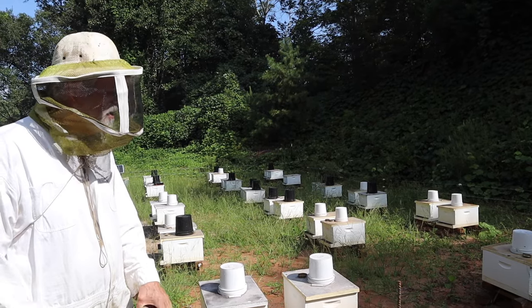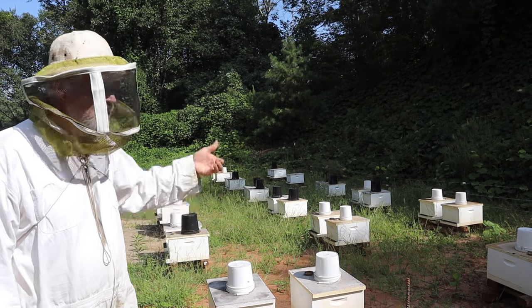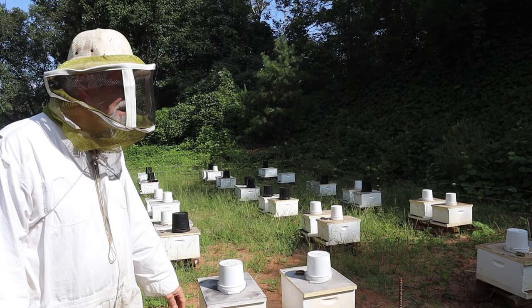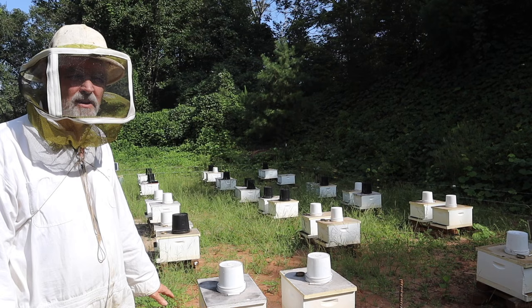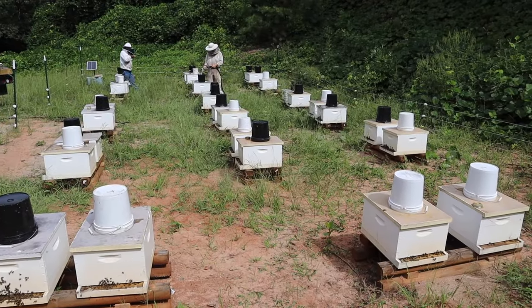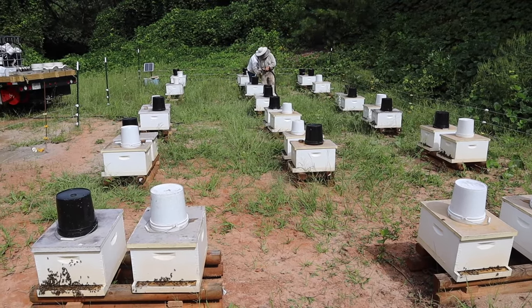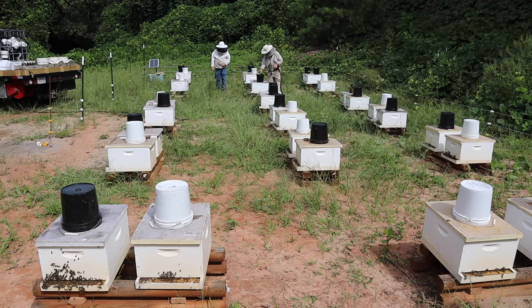Anyway, we're here today to check these out — we're going to see how they feel. If something's a little light it might get a two-gallon bucket; if it's mediocre it'll get a one-gallon; and there might be some in here that are rock solid and ready for winter and maybe not get any more feed at all. We can see that most of these colonies got a two-gallon bucket, and I'm pretty sure that most of them won't get another two-gallon bucket before it's over.